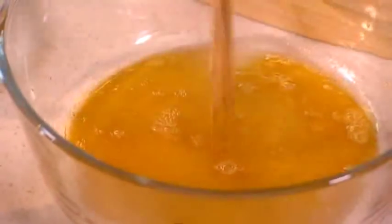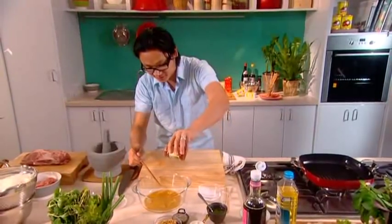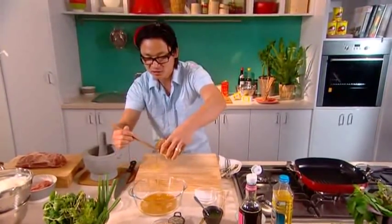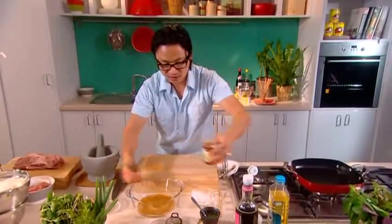Now for caramelization, I'm going to put in some honey as well — around a spoon of honey, nice sweet honey. Once you grill the pork, this will just caramelize perfectly. Dissolve that as well.